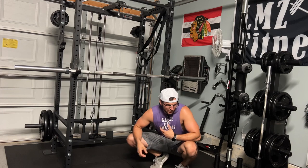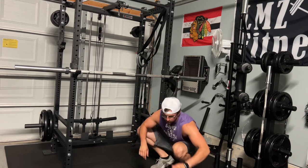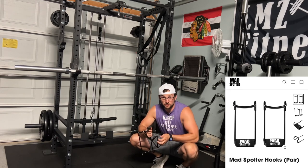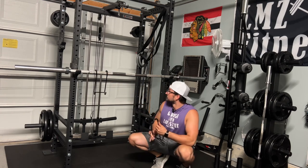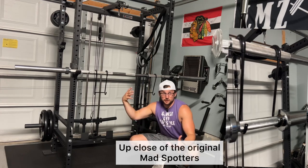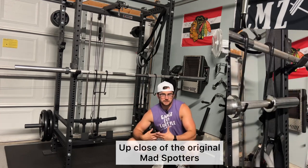So in today's video, I'm going to break down the MadSpotters, show off the product, do some demonstrations and give you my final thoughts on if it's the right fit for your home gym. Alright guys, we're in the LLZ Fitness garage gym reviewing the MadSpotters. There are two different types of MadSpotters you can get. The first is the original version, which is their very first design, which is right here.